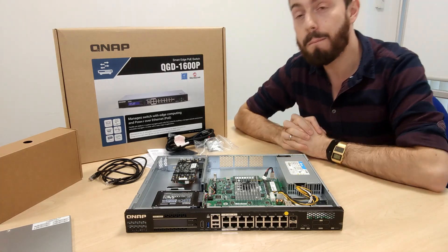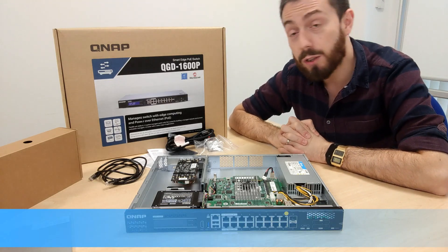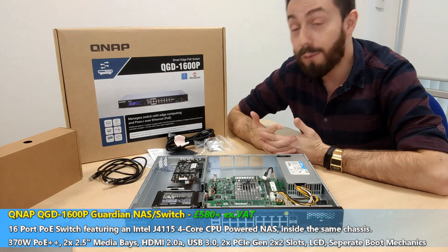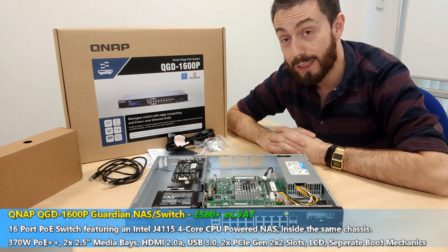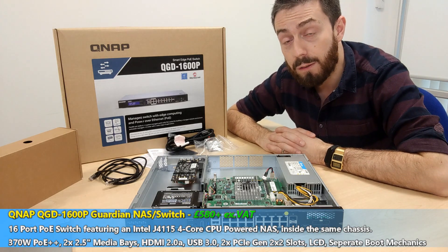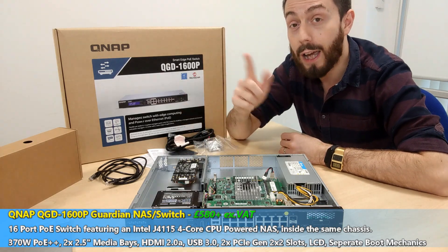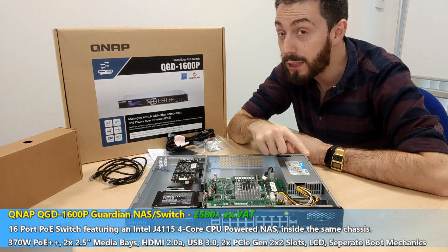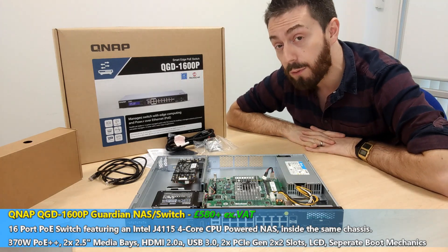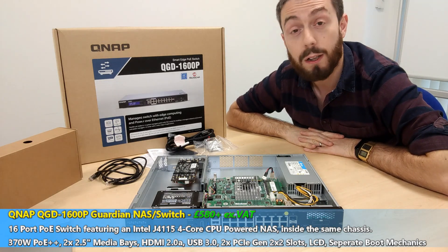This has been my hardware overview and review of the Guardian Switch from QNAP. I love this device — it's easily one of my favourite devices of the year, and I hope you think so too. If you've got any questions, put them in the comments. Stay tuned for the software overviews covering the NAS software, the QNAP Switch management software, and QVR Pro running on this PoE switch. Click like if you enjoyed this, click subscribe if you want to watch those videos, and I'll see you next time.